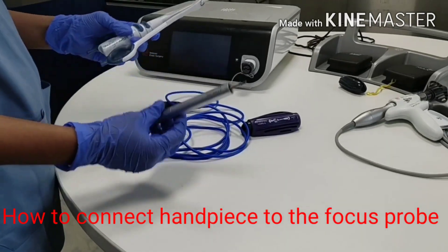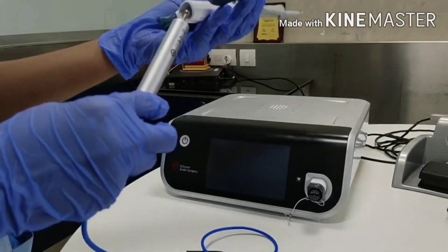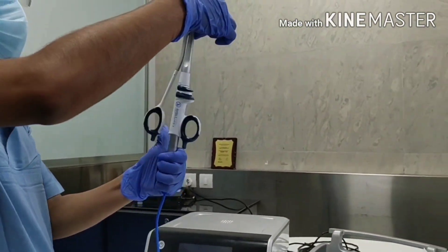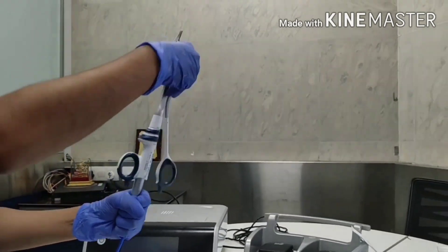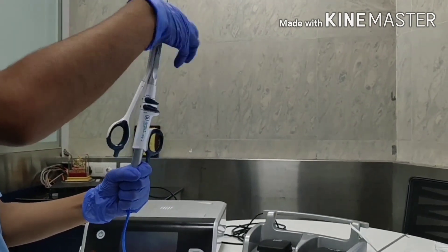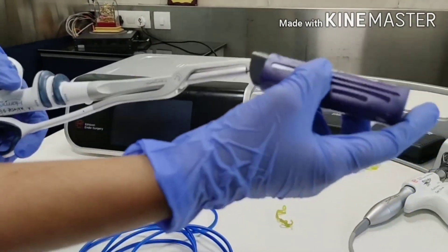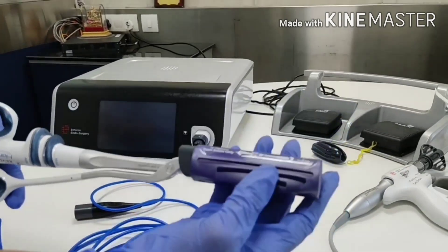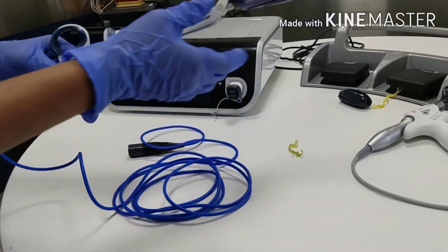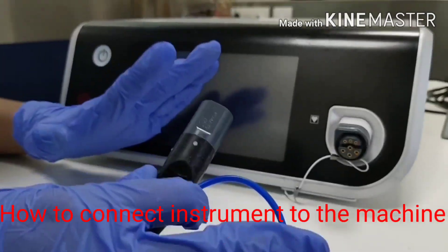This is the open surgery probe and its focus handle — that is the open surgery transducer. Insert here, hold the transducer, and rotate the probe. It's tightened now. Introduce the key inside — this is the tighten key for the open probe — and rotate two times. Two clicks are enough to tighten the assembly.